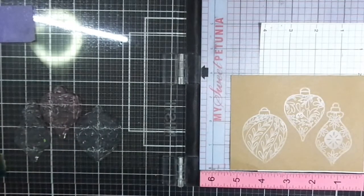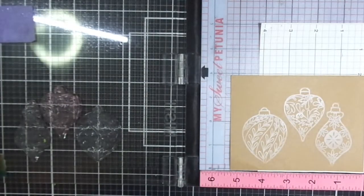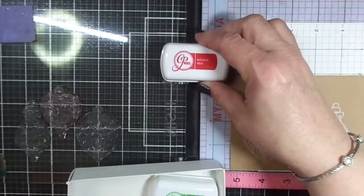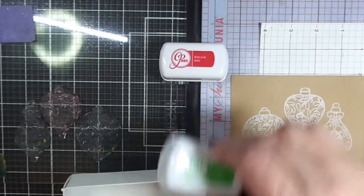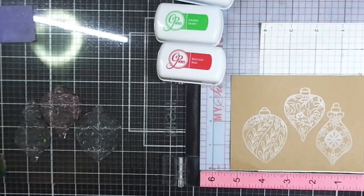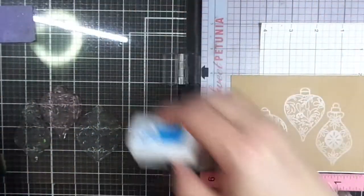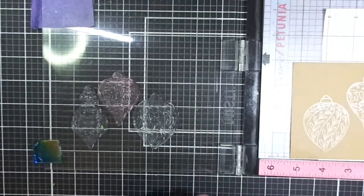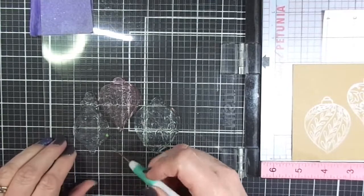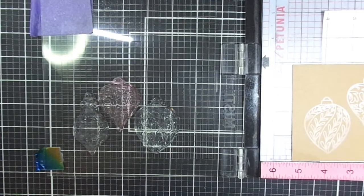I moved the paper over just like an eighth of an inch — just a very slight bit. I've got my Foundations inks from Catherine Pooler. I'm going to be using Rocking Red, Grass Skirt, and Something Borrowed — red, green, and blue. It doesn't take me as long to get this color to stamp. I only have to stamp it a couple of times, maybe twice, and it lays really nice. It really pops on the ornaments.